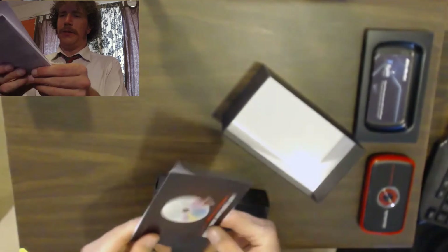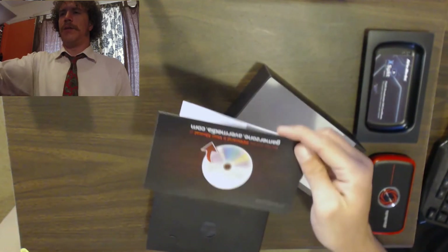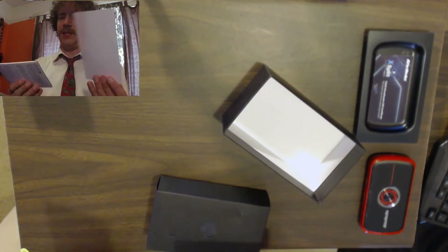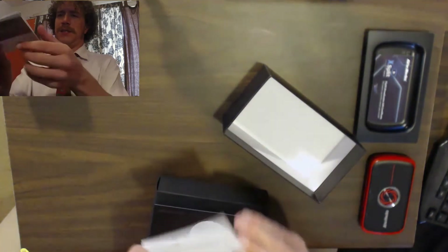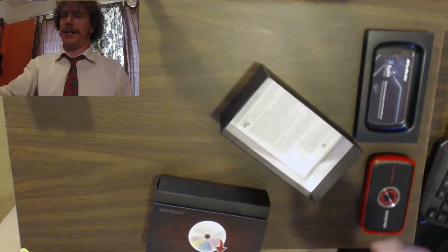And here we go — GamerZone. You can find Record Central and the User Manual online. Great, saving paper. Oh, I guess there's also a manual right here. Let's see what's inside — a bunch of words, just as I had suspected.